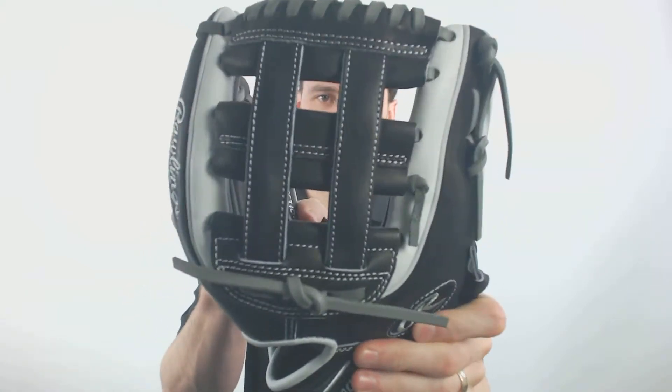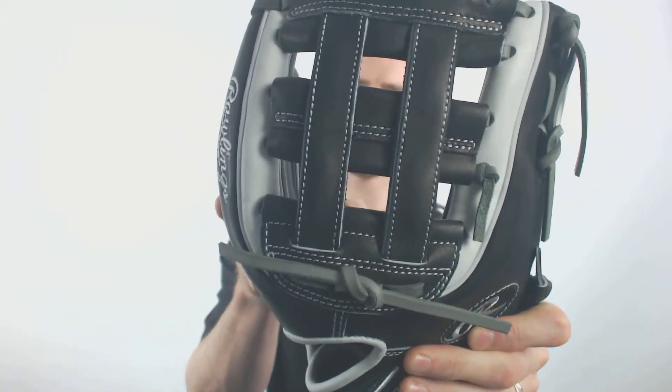It is going to have this H-web right here, which is really popular for infielders, and it's also going to be a part of the 2019 Opening Day collection.